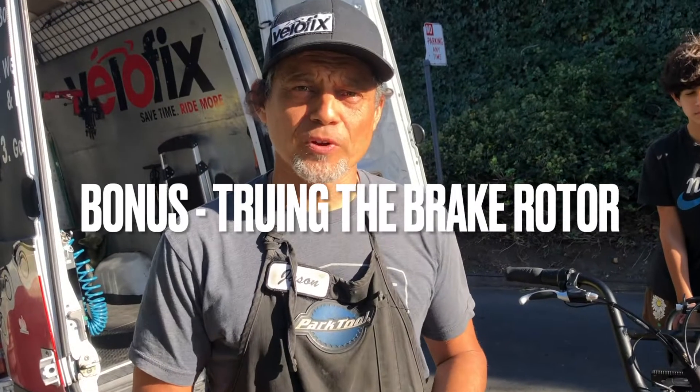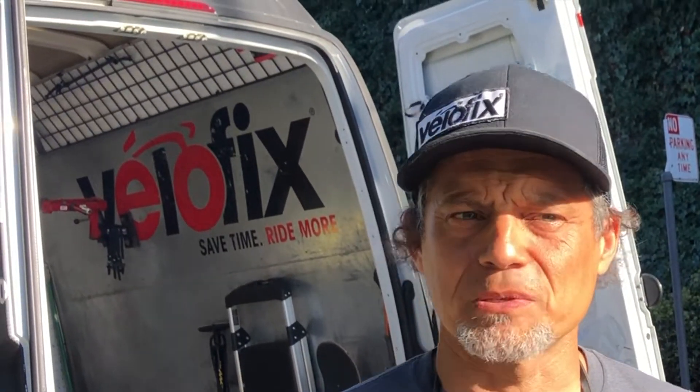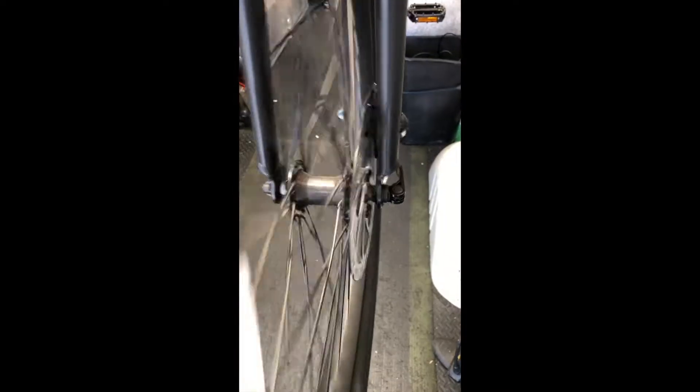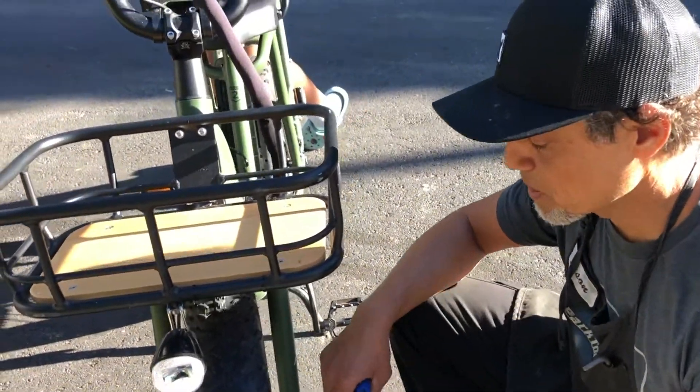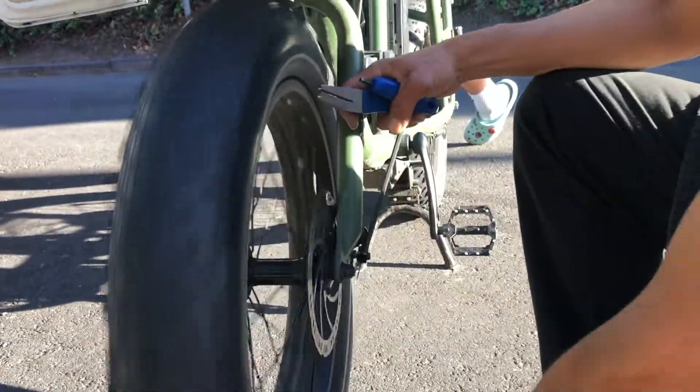If you find that your brake rotor, when you're adjusting your brake, is touching one side more than the other, it's probably wobbly or bent. That happens often in shipping, or maybe it's been that way on your bike the entire time, or maybe you bumped up against a bike rack. When you spin the rotor, it's wobbly.